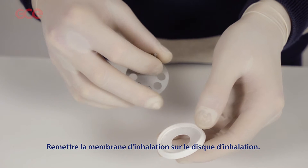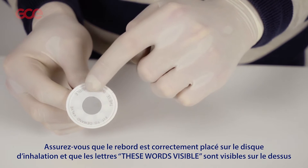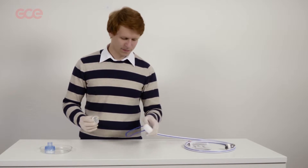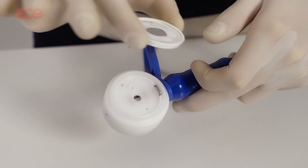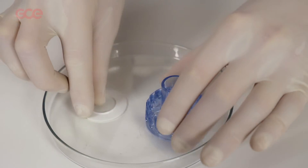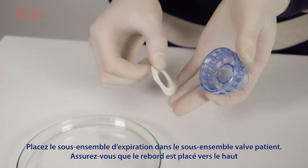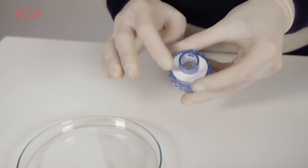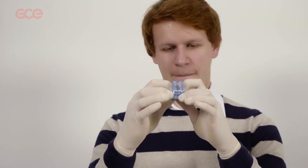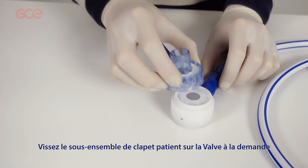Place the inhale flap back on the inhale disc. Make sure the rim is placed over the inhale disc and the letters or words visible are facing up. Place the inhale disc assembly into the demand valve. Place the exhale flap into the patient port making sure the rim is placed facing upwards. Screw the patient port onto the demand valve.